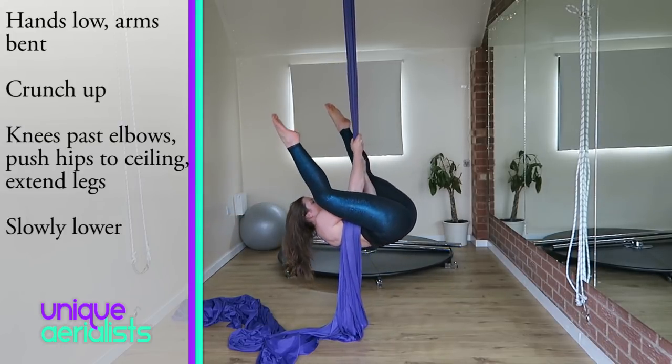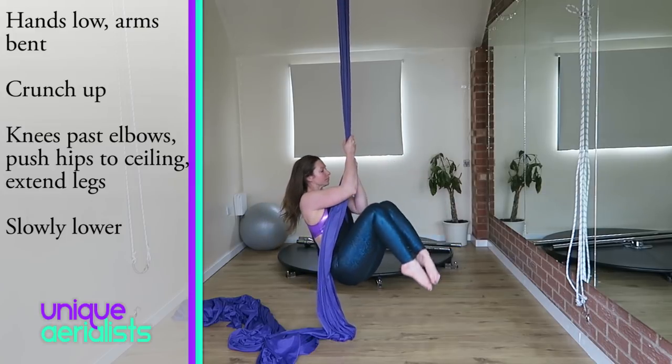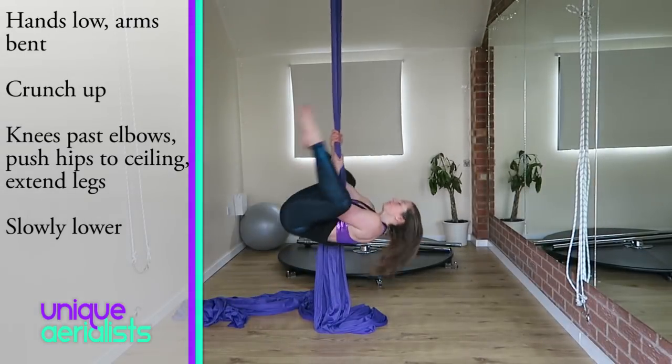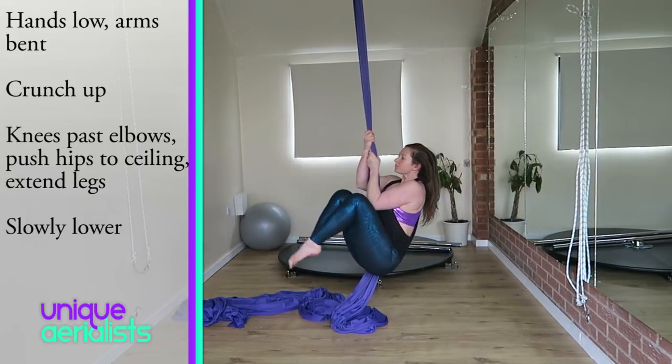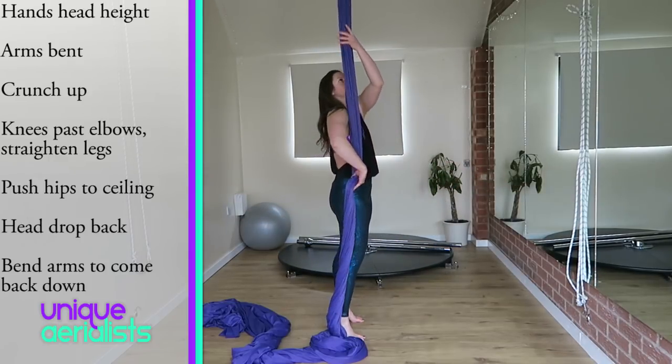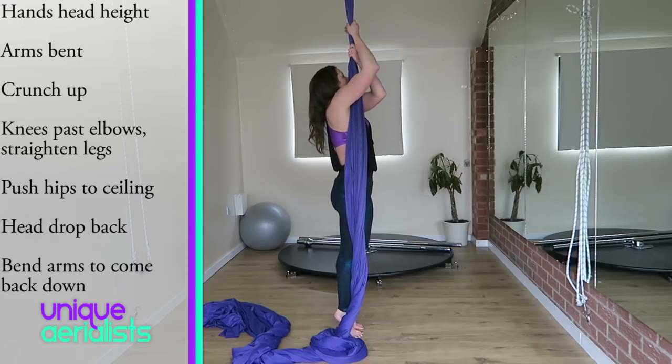You can then try crunching up without any kick at all and then lowering down as slowly as you possibly can. This will be amazing for building up muscles in your core and your arms. As you lower down, remember to bend your arms to pull yourself back up.